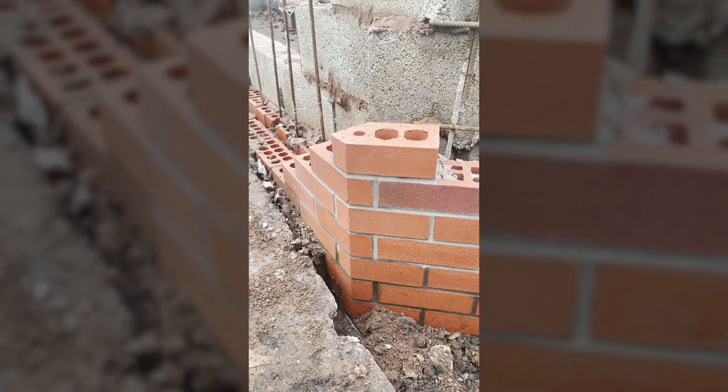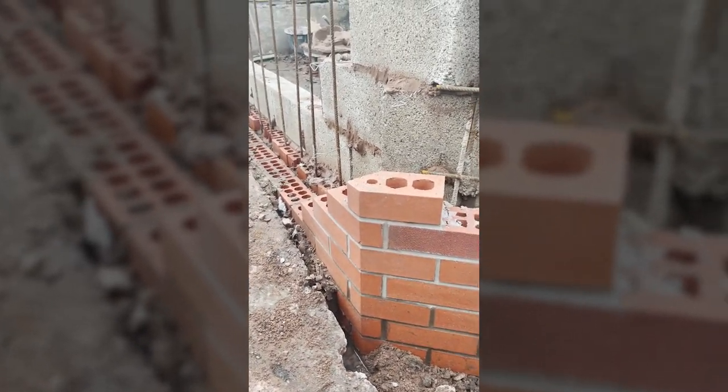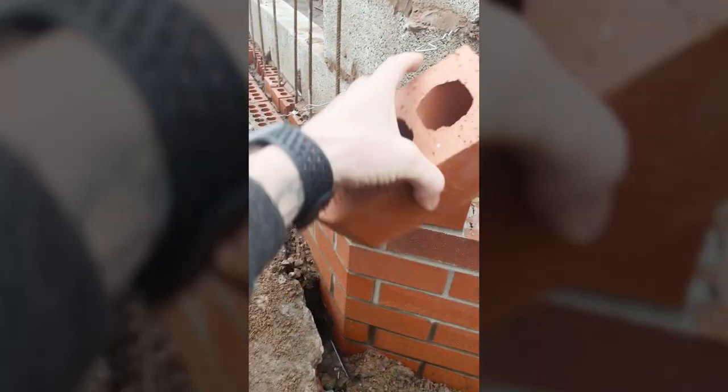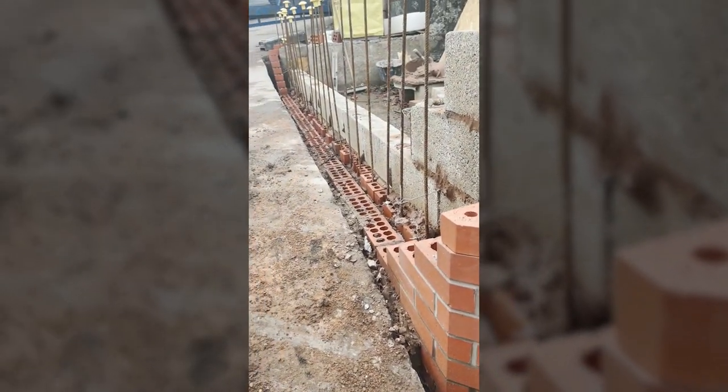Not all structures are square and have 90 degree corners, such as this one where it's an angle. To meet the angle, you have something called a squint brick, which is a 44 degree angle, which will be laid as such and it will give you the turn, the angle that you need.